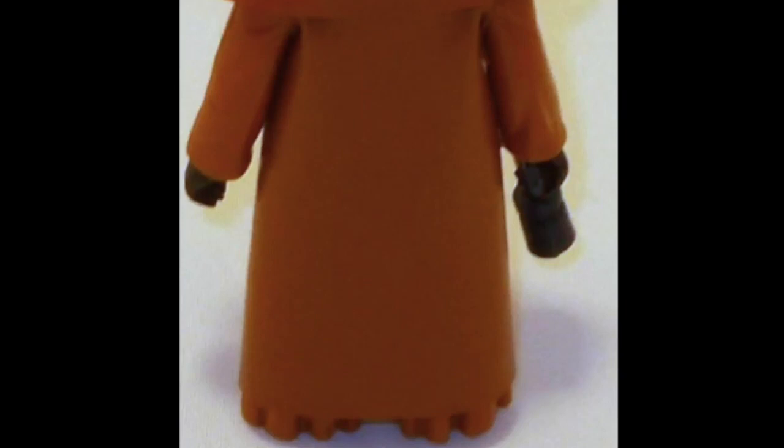Another key thing to look for is the length of the cape. If it goes past the Jawa's feet, or even right to the bottom of the feet, it's fake — or it could be cut too high. A real vinyl cape will be about half an inch from his feet.